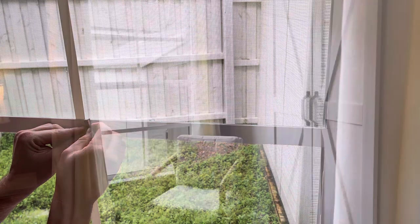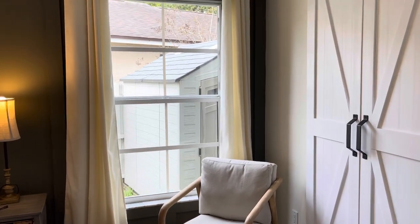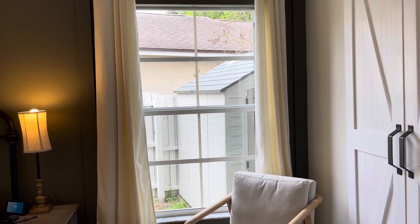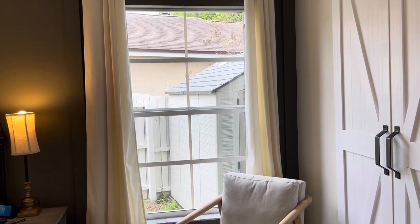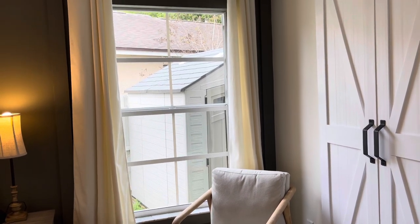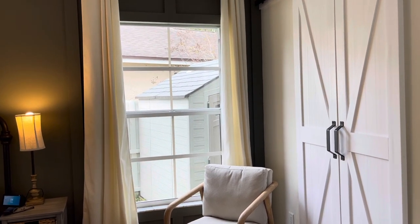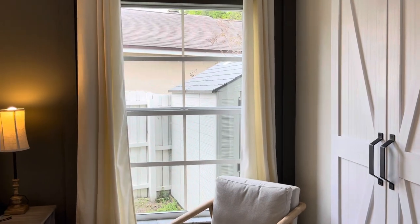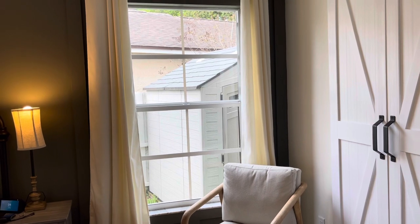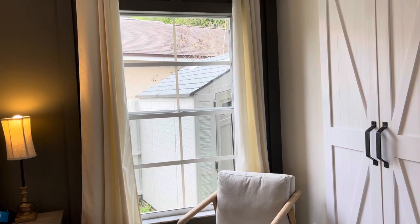Look at how awesome this window turned out — I am so excited about it! It's funny how something so simple can make such a big difference, and it really didn't cost much at all. That whole roll was $5 and I could have done more than just this one window. Now this window in my master bedroom flows with the rest of my house and just looks a little more fancy. Follow along at beautywithinhome.com for more DIY projects and home decor on a budget. Thanks for stopping by my faux Florida farmhouse!